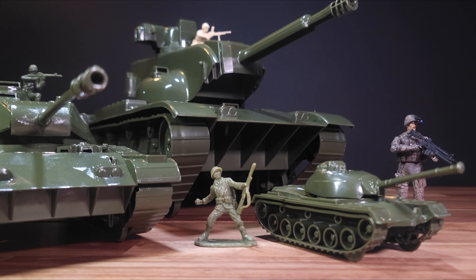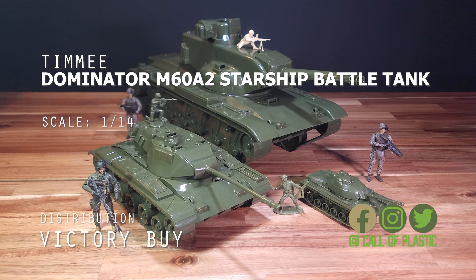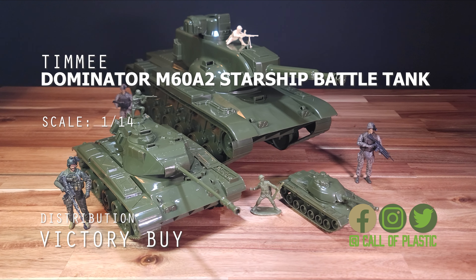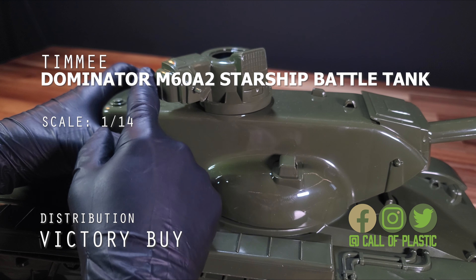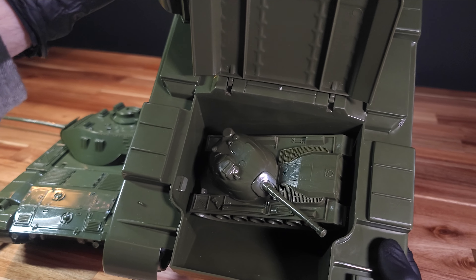Welcome back to Call of Plastic. Our mission is to recon the Dominator M60A2 Battle Tank from Timmy. It is believed to be the largest Army Man-type tank that you can buy. This chunk of plastic is sure to crush anything in its path, featuring an elevating barrel, a rotating turret, a Commander's Cupola that also rotates, two hatches that open, rolling wheels, and a storage compartment in the back.